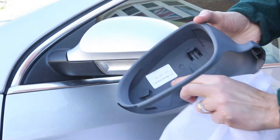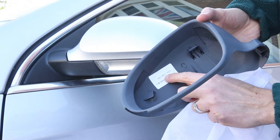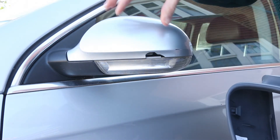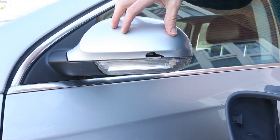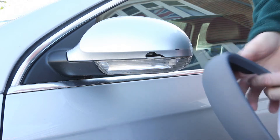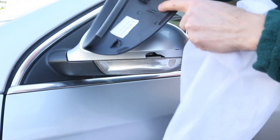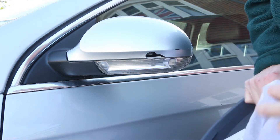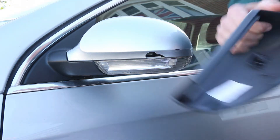You can see the part number here, which is 1K0857537, which is for the left hand mirror — the passenger side in the UK. You can also see here how the clips fit. What we need to do is just remove the mirror so that we can put the new one on.